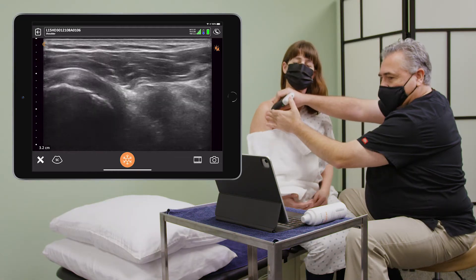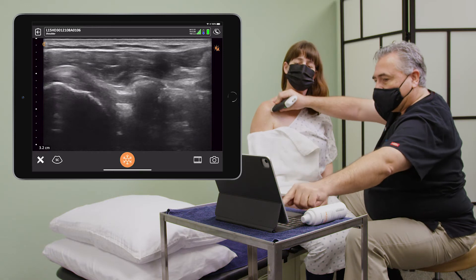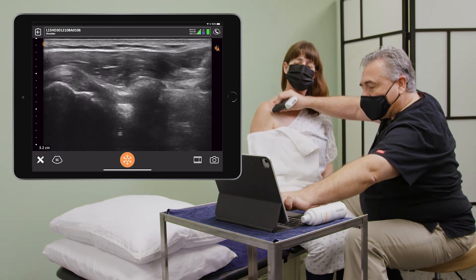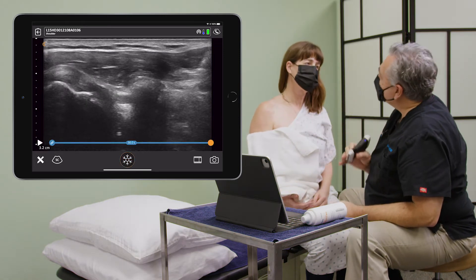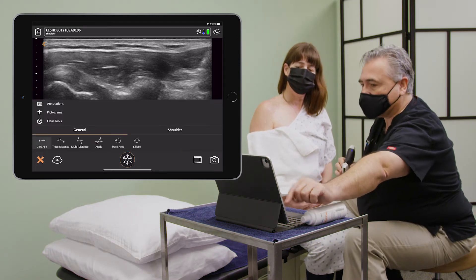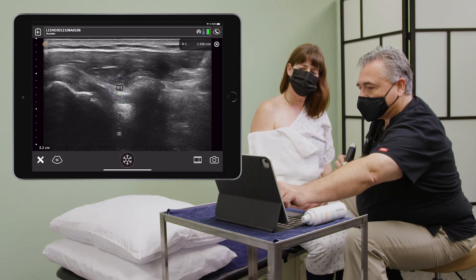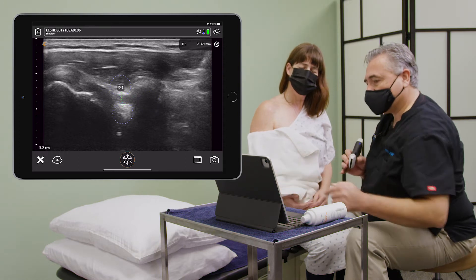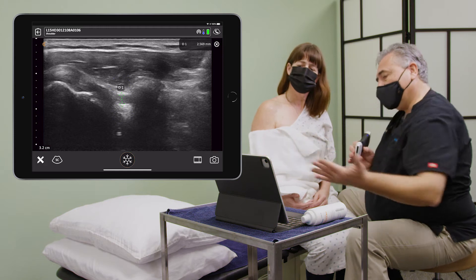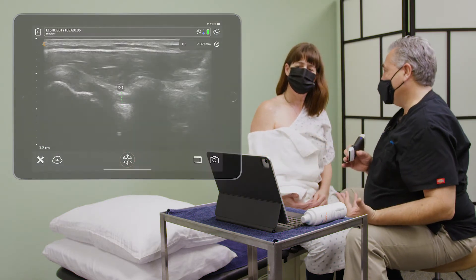One of the things that Terry probably told you is that we had a concern that we could be dealing with something called frozen shoulder or adhesive capsulitis. One of the things we have the ability to do quickly is measure, because one of the indicators of frozen shoulder is this particular ligament being larger than about 1.8.